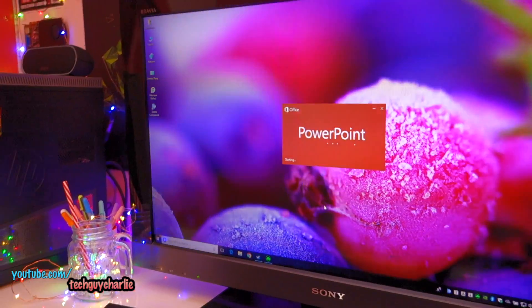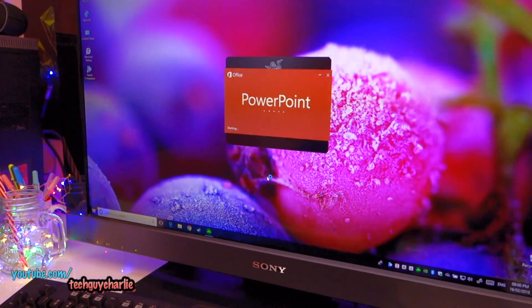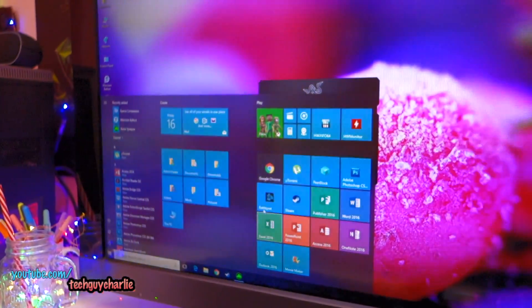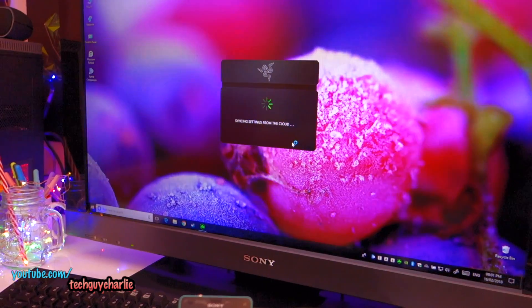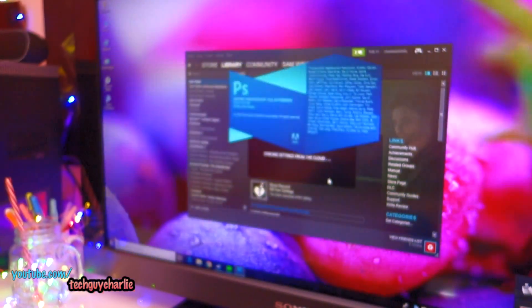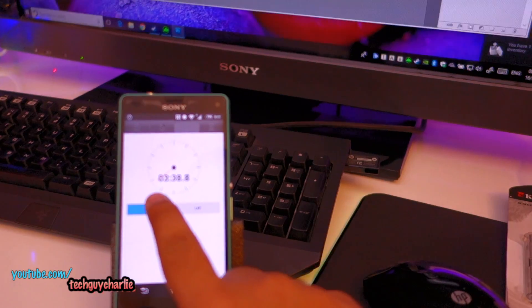What I'm going to do here is use Macrium Reflect to clone the C drive of this computer onto the SSD, and then we'll see how quickly this thing starts up. It takes around three minutes to start up and it's still booting — the hard drive LED is still on. Let's try launching Photoshop. As you can see, this thing is still struggling. You can probably hear the hard drive clicking in there.